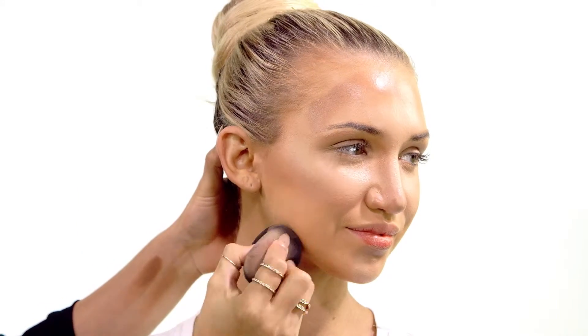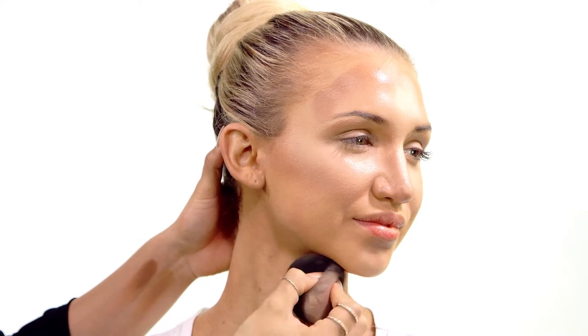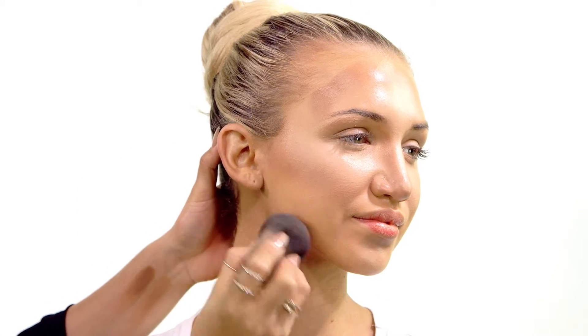Then it's time to blend. Take the large round end of the blending sponge and diffuse the contour and highlight together. Remember to blend the jawline and under the neck to remove any unflattering makeup lines.